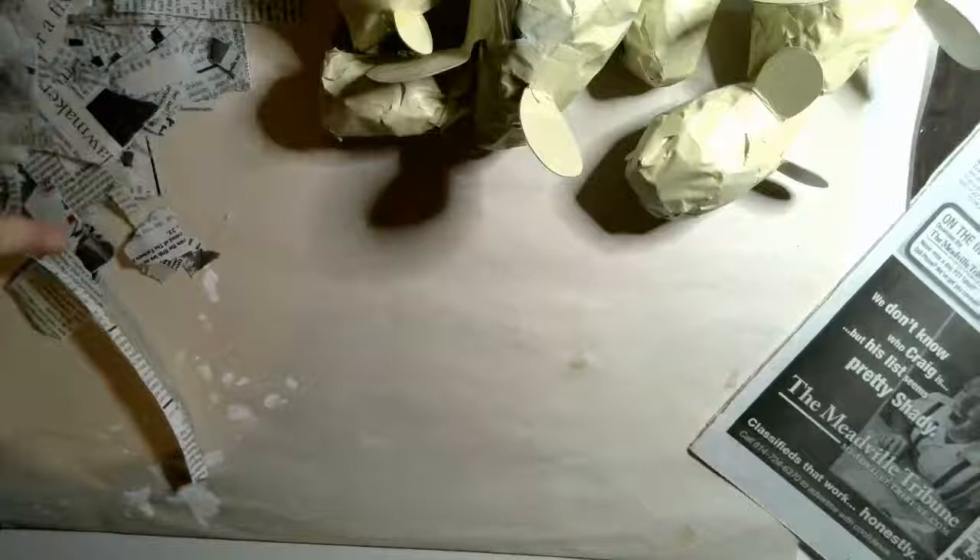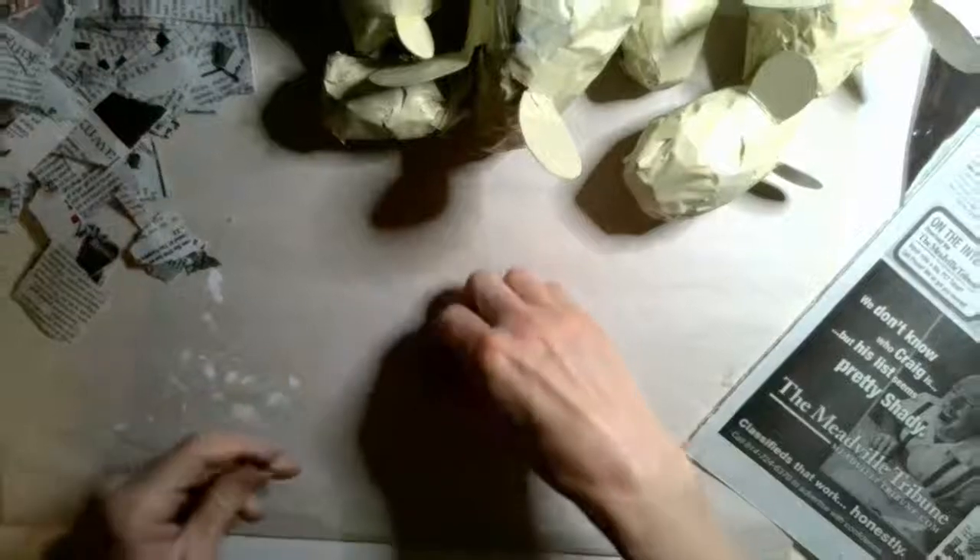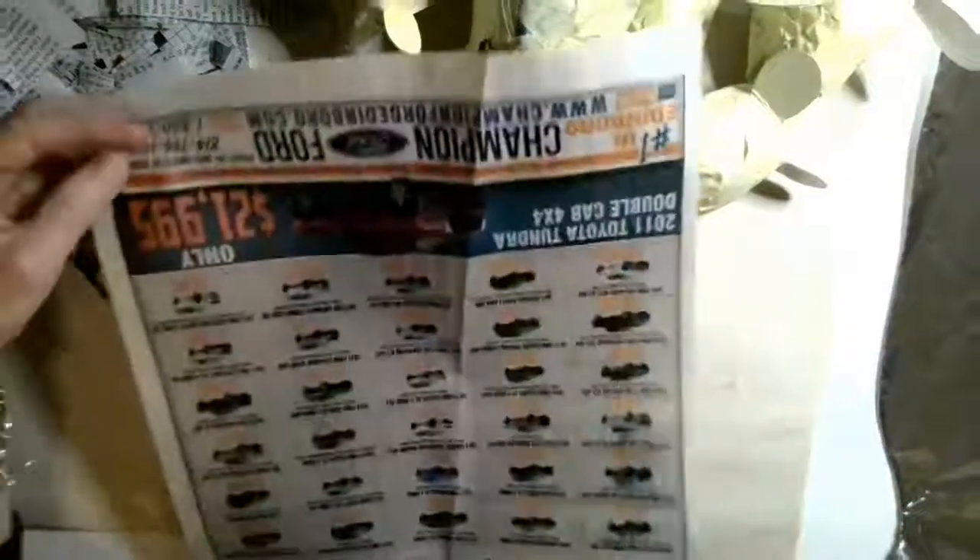So here's the first step. You need to tear yourself up a lot of paper. I have a pile over here that I started tearing. You'll need some strips that are small for around the face area and the little pointy snout, and then some pieces that are a little bit bigger for the rest of the body. When you tear newspaper, there is a certain way to tear it so that it comes out straight into strips. This is the right way to hold your paper.